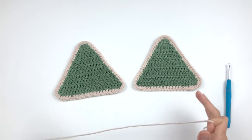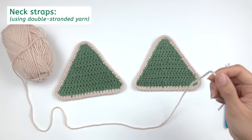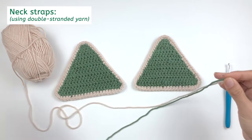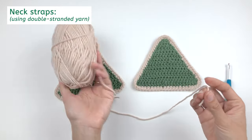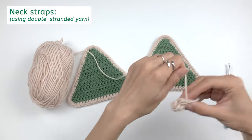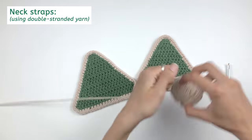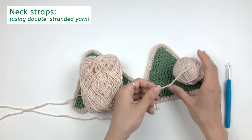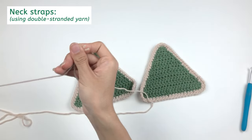Now that you have two triangles, we're gonna make the straps for the bikini top. For the strap, we're gonna work with double-stranded yarn — basically you put two strands of yarn together to work as one. If you have another ball of yarn in the same color, use that. But if you have just one ball like me, we're gonna separate it into two balls and roll it. This should be enough for even the bikini bottom.